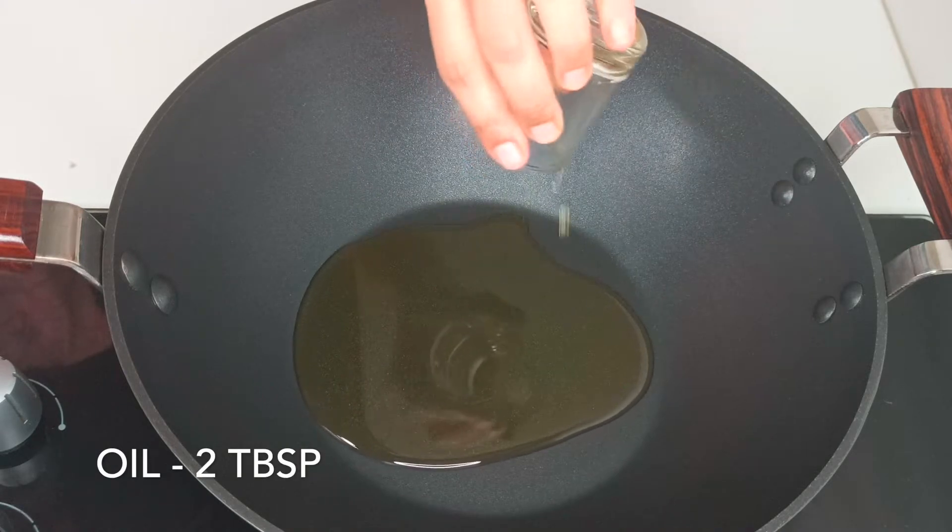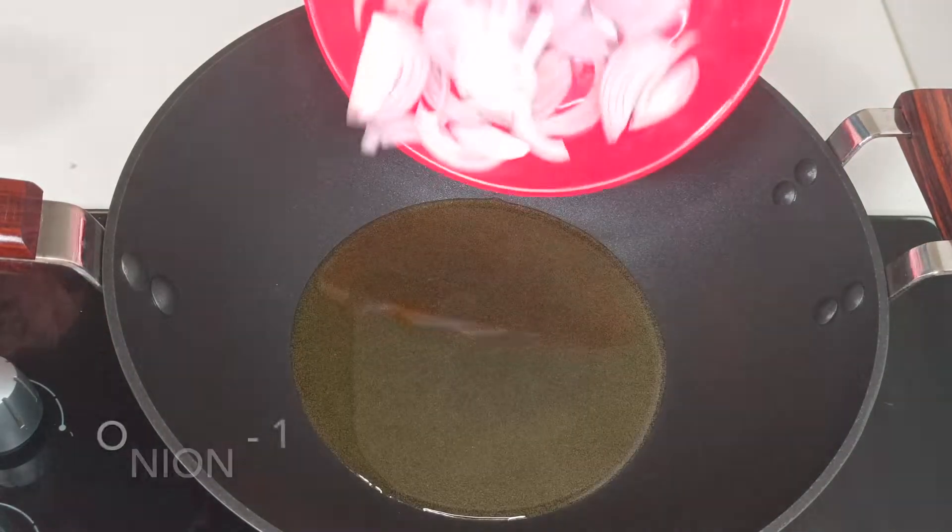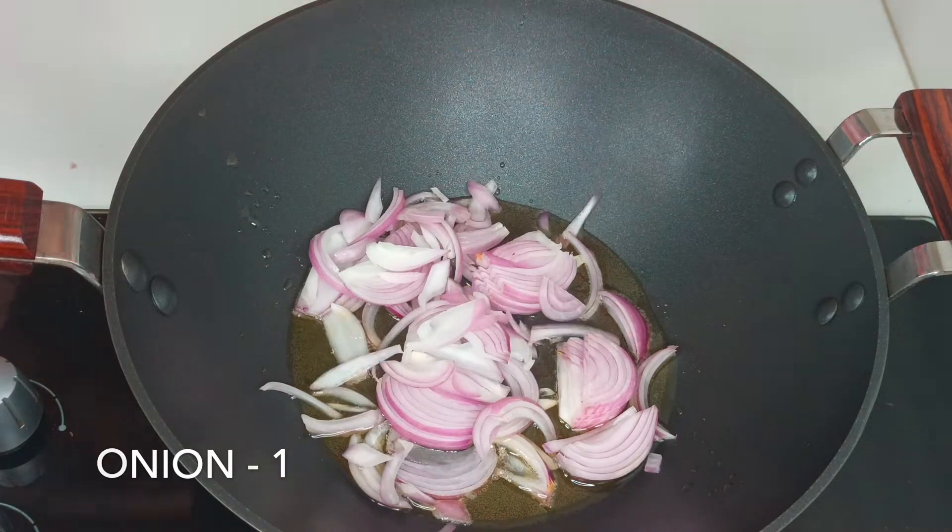After half an hour, add 2 tablespoons of oil in a kadai and add 1 thinly sliced onion and sauté till it gets a light brown colour.